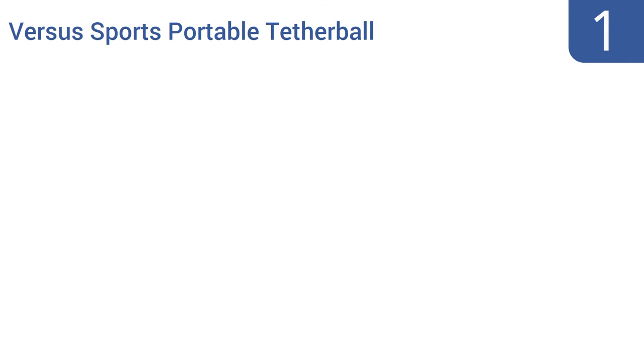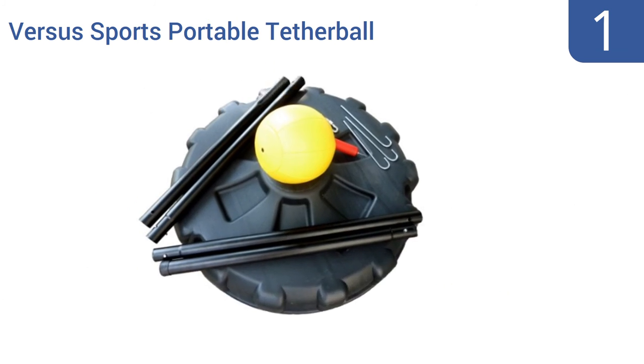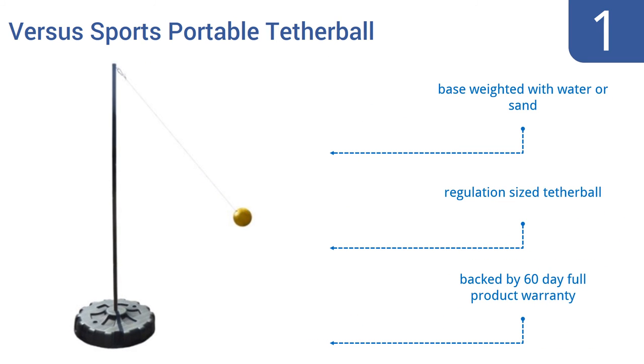And coming in at number 1 on our list. With the Versa Sports Portable Tetherball Set, you get the best of both worlds, meaning a setup stable enough for vigorous play by adult users, but also the ability to play tetherball anywhere. Rather than requiring permanent ground mounting, the set uses a durable base. The base can be weighted with either water or sand, and it comes with a regulation-sized tetherball. It's backed by a 60-day full product warranty.